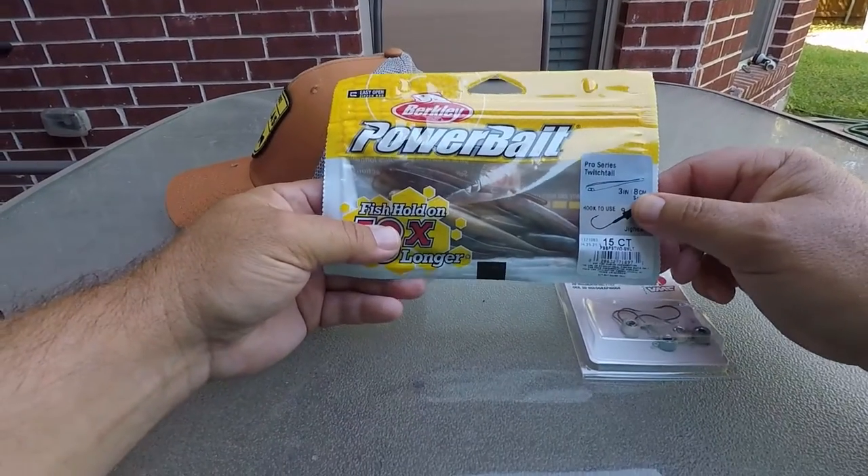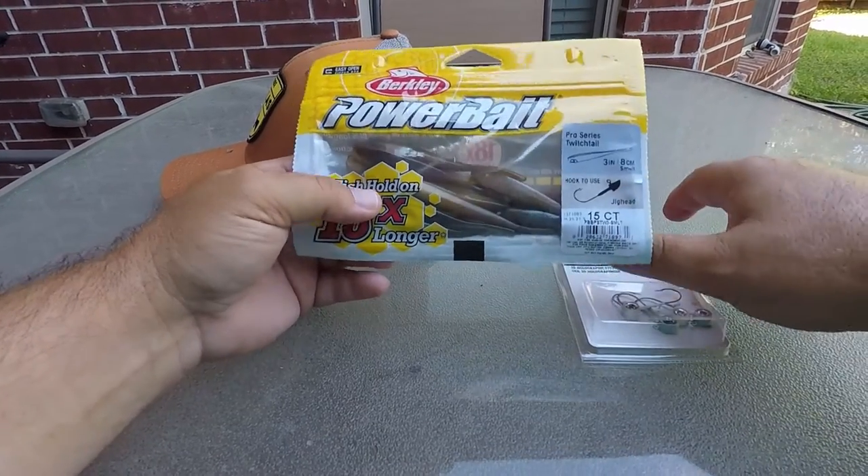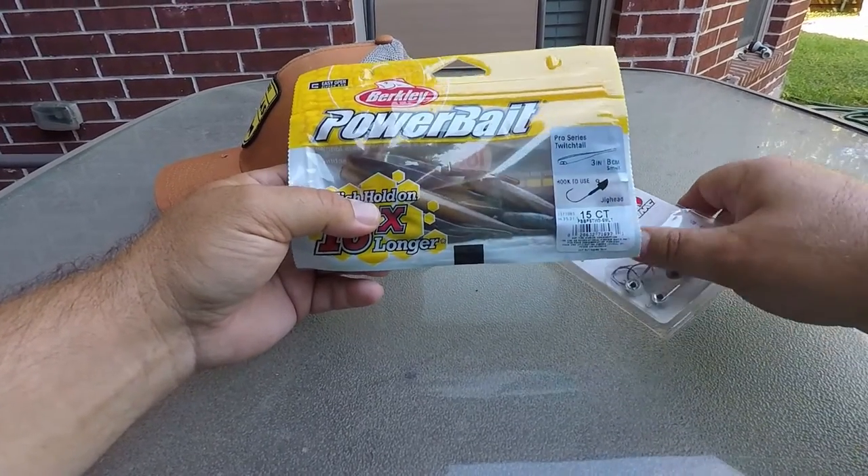Welcome back, fishing friends, to another adventure. Except this one is more of like a how-to video. But before we get to that, let me show you a couple of things.